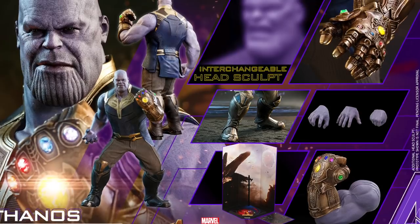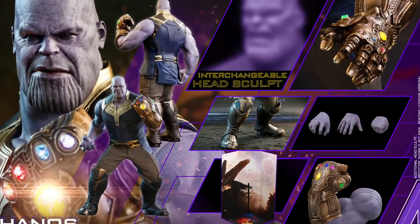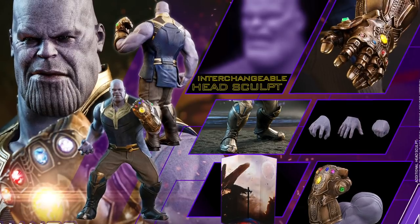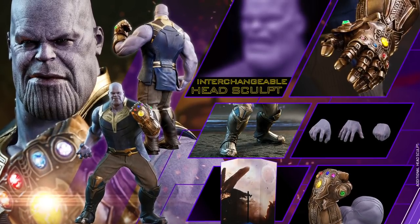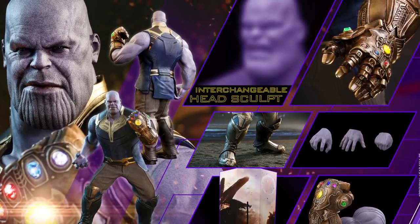Let me know what you guys think — are you going to pick this up? I'm definitely going to pre-order it. Pre-orders should be available at Big Bad Toy Store, so go ahead and check that out. One thing I didn't mention is that the base for this figure is supposed to light up as well, though we didn't see too many pictures of it.